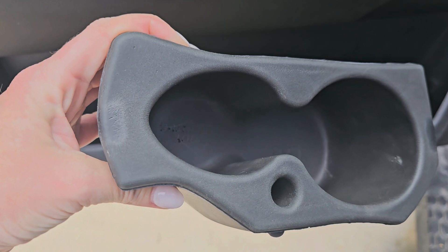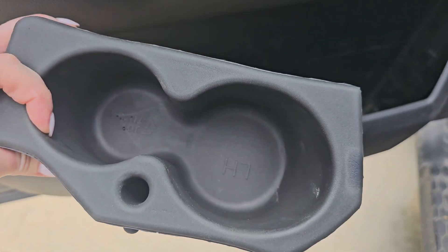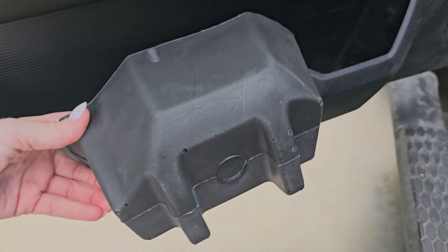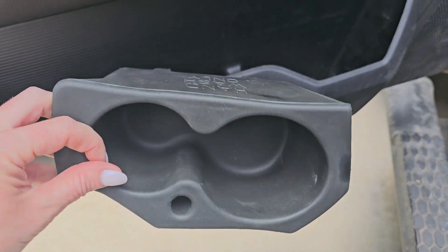It's like a foam. It fits directly in there perfectly, holds your drink, and you just simply wipe it down if it needs to be cleaned. Super easy to use. Super easy to just put inside your little door there, and it works.